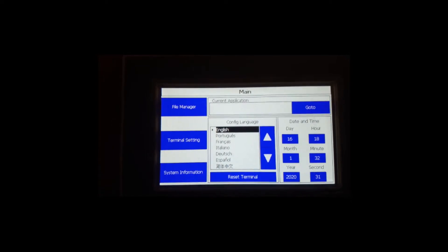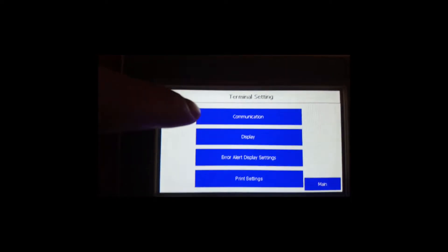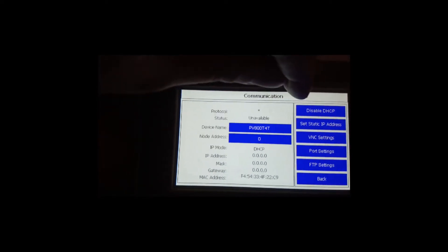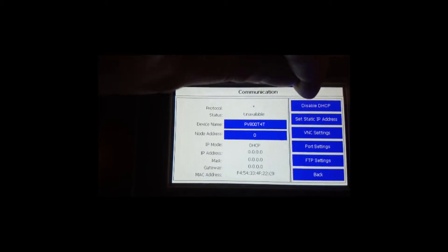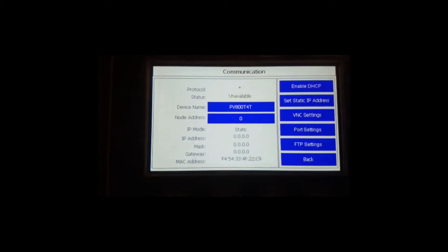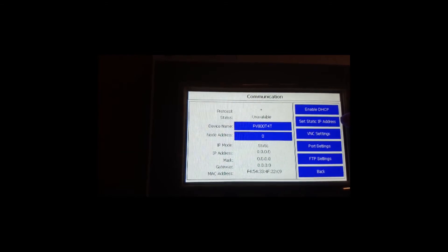To set up the IP address, first go to Terminal Settings, then Communication. Disable DSCP. Set a static IP address.